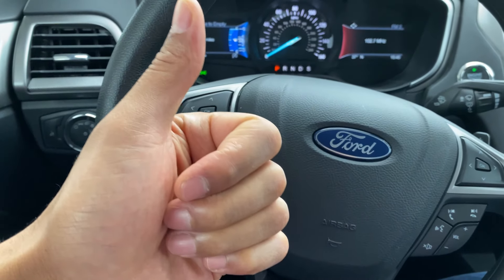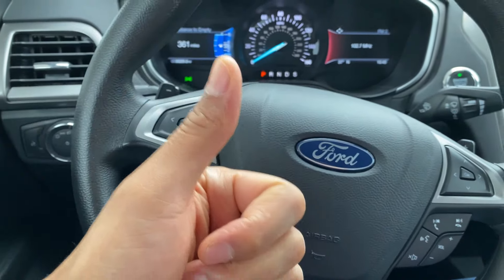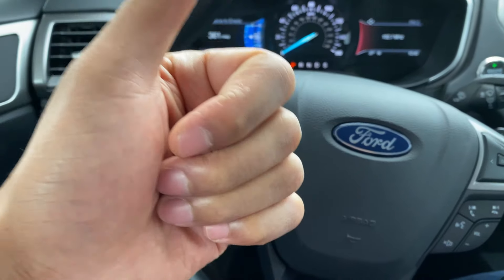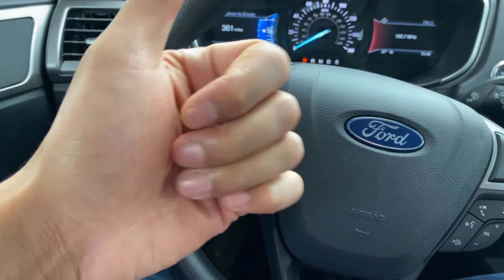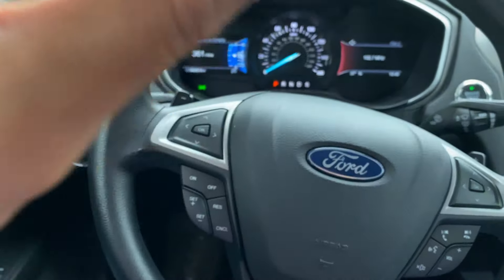Today I have a 2019 Ford Fusion and I'm going to show you how to turn on and off the windshield wipers as well as turn on the windshield washer fluid. I'm just going to go over all of this for you, but before we get started, can you give me a thumbs up and also subscribe to my channel? I'll appreciate it tremendously.